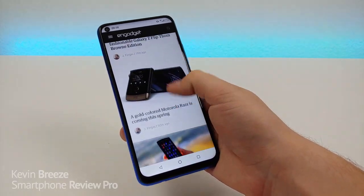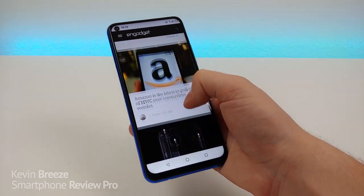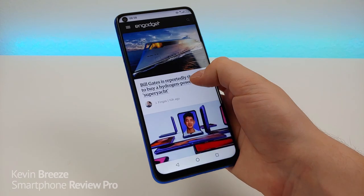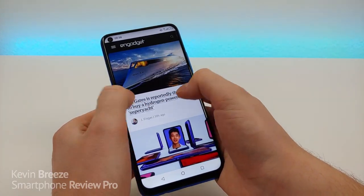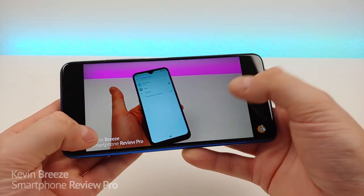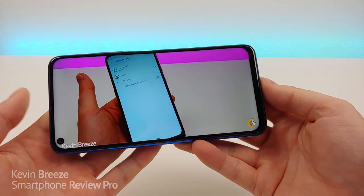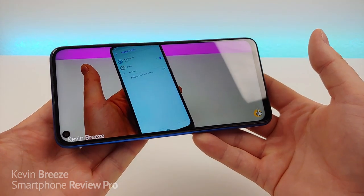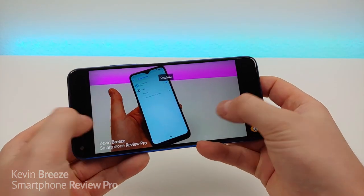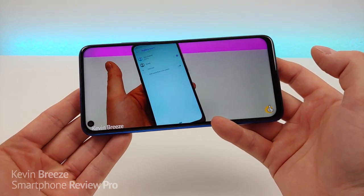Web browsing is also nice and smooth with the F2, due in large part to having 6 gigabytes of RAM — lots of RAM to keep everything loaded up. As I scroll up and down everything is already preloaded, so it's a very smooth experience. You can zoom in with no issues and the websites look super sharp. Videos look sharp and crisp on the Umidigi F2, and you can watch YouTube videos up to 1080p since the phone features a 1080p display.